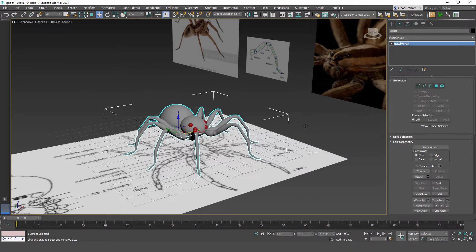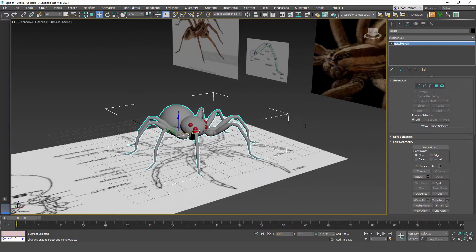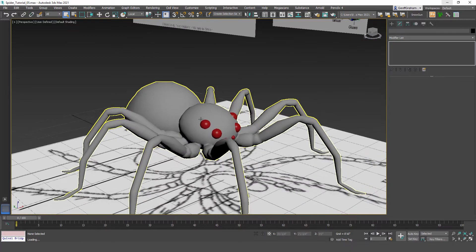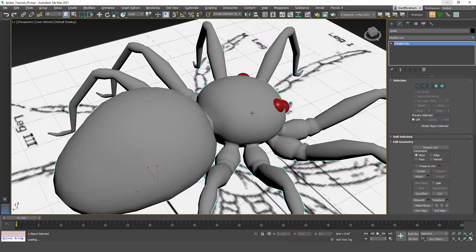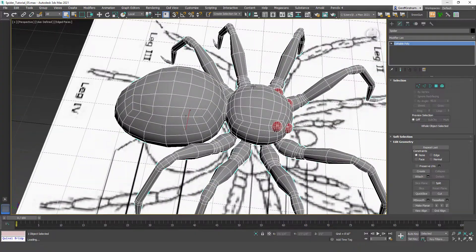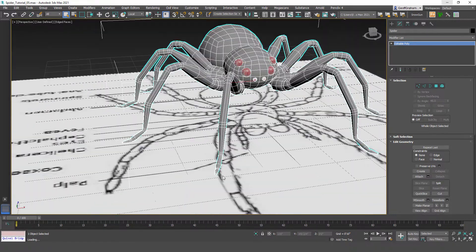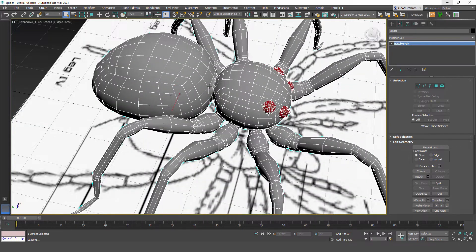The spider is now modeled. Make sure you've named it 'spider', save the file with save as and hit plus to increment. Now we can move into unwrapping. Add the unwrap UVW modifier, turn on selecting by edge, turn off ignore back facing, and turn on symmetrical geometry — this allows mirror mode when selecting seams. Under configure, turn off map seams so we don't see default green seams. I'll separate the legs individually, cut the back and front in half, and peel them open. The spherified box eyes are already auto-unwrapped and will just get a solid color.